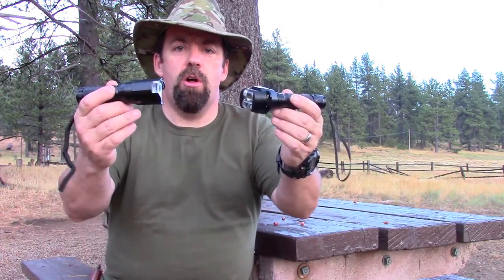Hi folks, John with the Wingman 115 channel. Thanks for checking in. Over the past two months I've had a chance to do some product testing on some flashlights. The folks from F&G Innovations sent me some flashlights called Morpholites. Come along, we'll do a quick overview and then I'll show you some practical applications with some beam shots out here in the field.